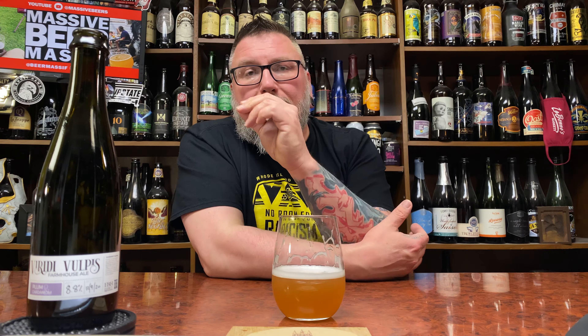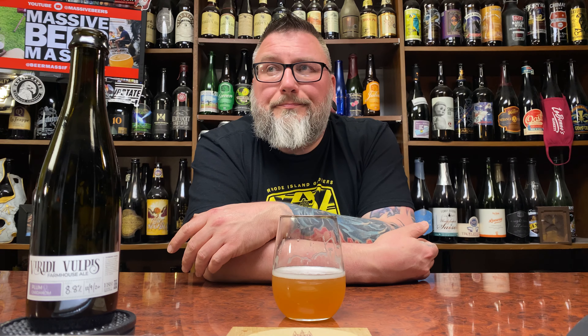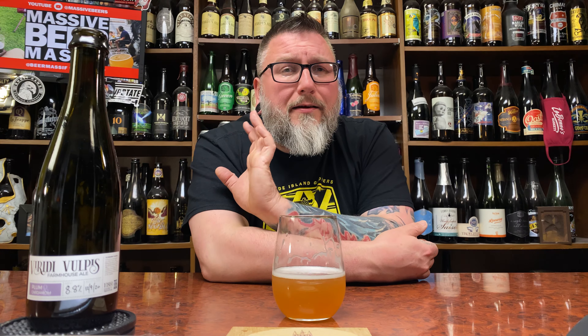This beer review is coming off awesome already. Homebrews, jammers. This has got a ton of particulate in it because I'm tossing it around like a dum-dum. It is plum, which is one of my favorite things in farmhouse ales, and cardamom, which is kind of almost a given when it comes to a lot of farmhouse ales, at least from a yeast ester. We'll see if it's too heavy-handed adding cardamom on top of that.